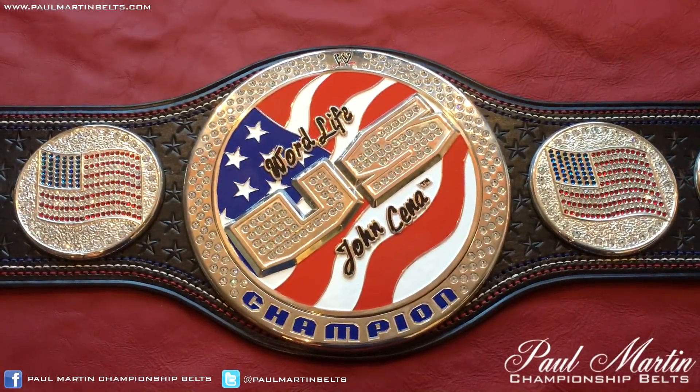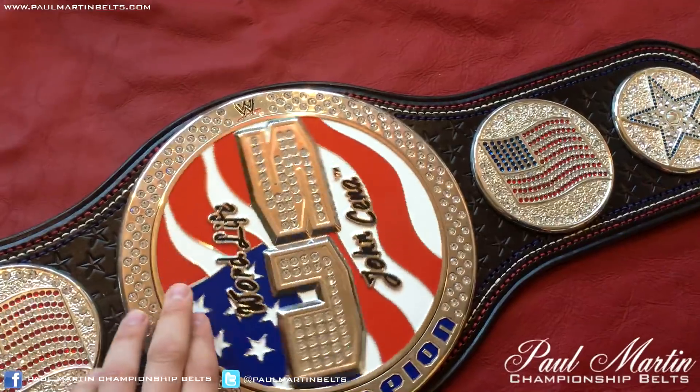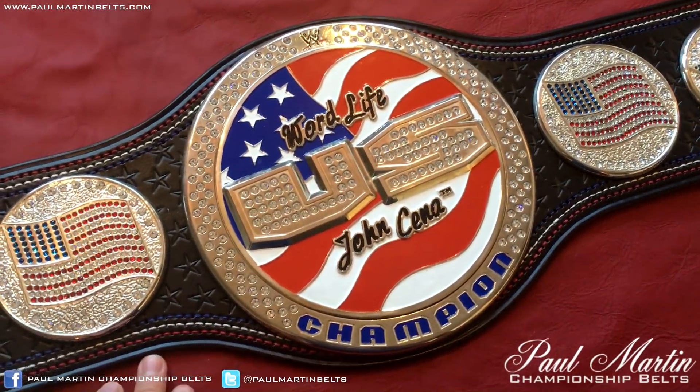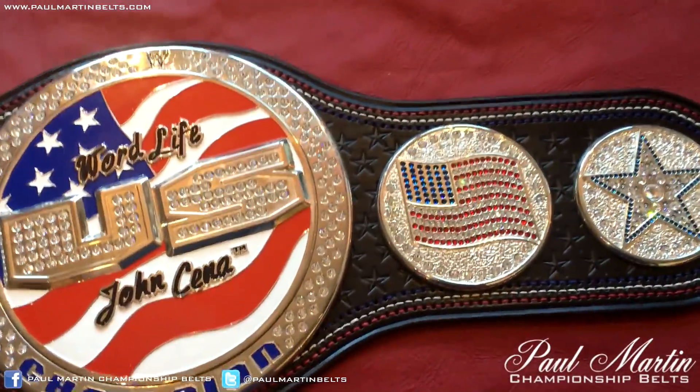Paul Martin belts back here again for a brand new video. This is going to be a quick look at a brand new United States Spinner replica belt I've recently re-lathered, restored and re-stoned. Let's take a look at this belt.